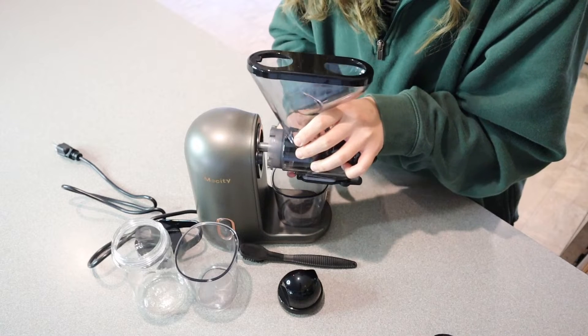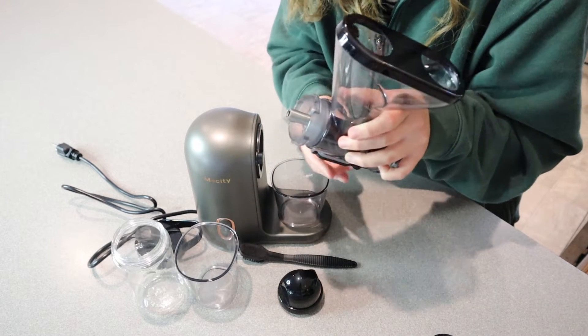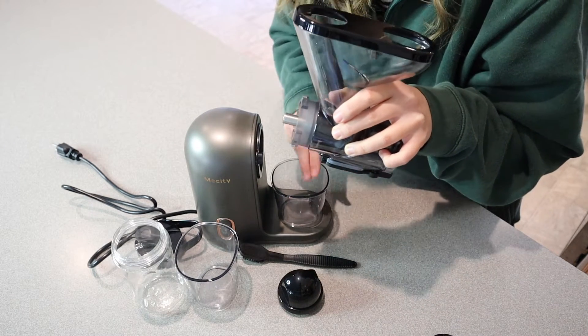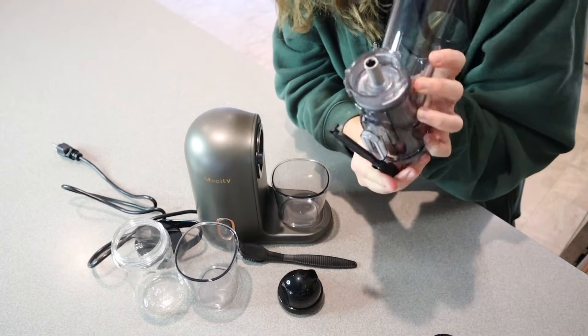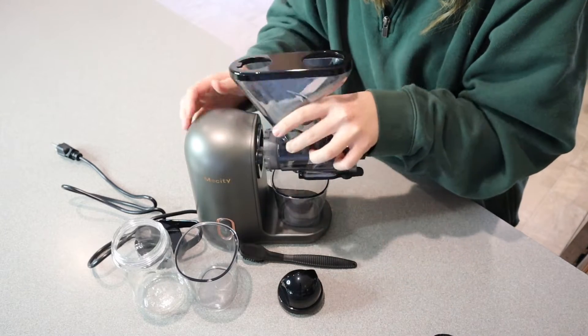For example, if you're juicing and this juice cup gets full and you need to empty it out into your sports drink cup, you can shut this little valve right here so that no juice comes out for a minute. You can dump your juice container, set it back down, and then open up your little juice valve. I do like that little piece.